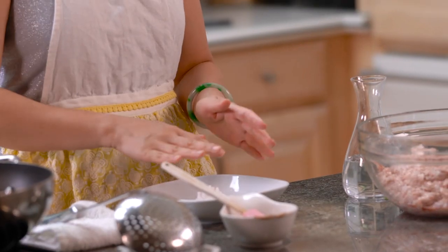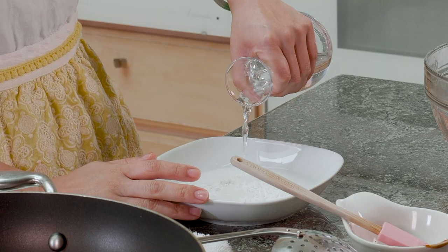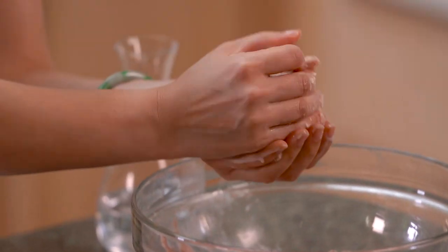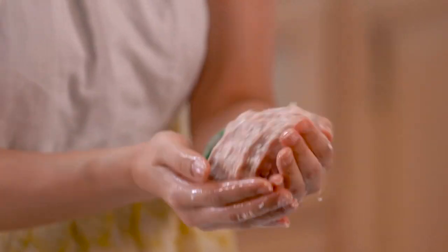We're going to heat up the oil to about 325 degrees and fry the balls. While we're waiting, we can start forming them. To form the meatball, we need a little cornstarch water to help us shape it — because the meat right now is very sticky, the cornstarch water will make it smoother and easier to handle. Get your hands in there, mix it, and pick up about one cup of ground pork. It takes skill to make a big lion's head.